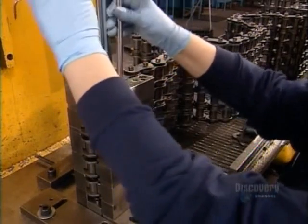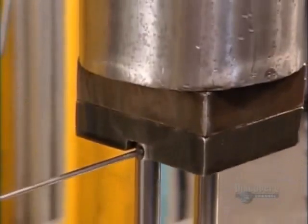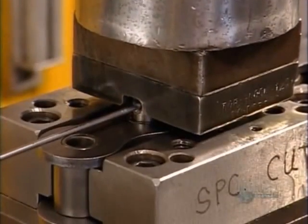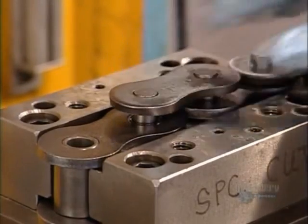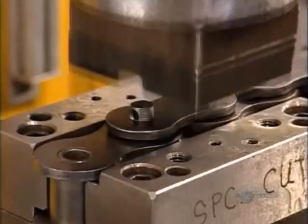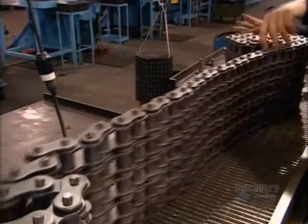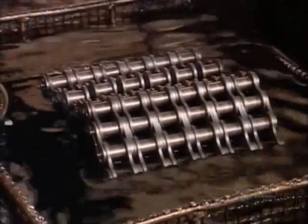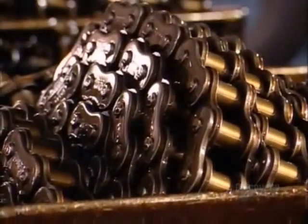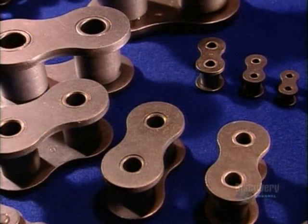They use longer pins to hold all the layers together. Again, a fixture holds it in place while the ram does its work. This produces heavy-duty roller chain. The one shown can handle 400 horsepower. Finally, they lower the roller chain into a vat of hot grease to lubricate the joints. And that's the chain of events that leads to the roller chain.